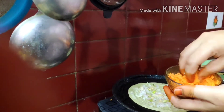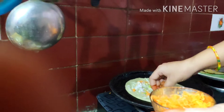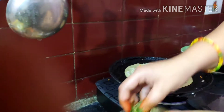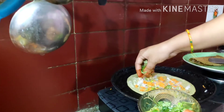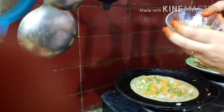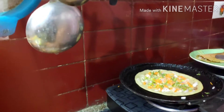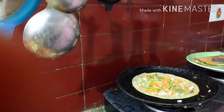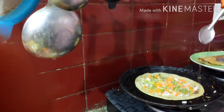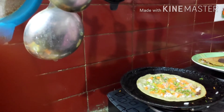This is a carrot. If you use a chalet, you will need to remove the chalet. Then we will be able to remove the skin. Now we will put the plate on the plate.